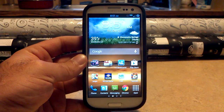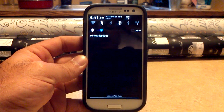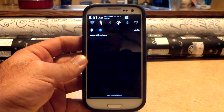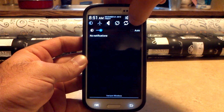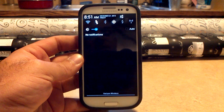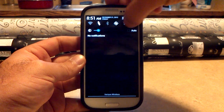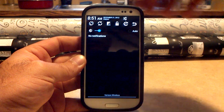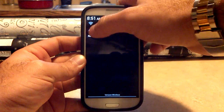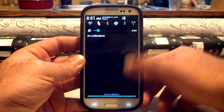Looking at the notification pull down, you do have all your toggles. They are themed somewhat AOSP — we have the black and white theme going on. I'm thinking about trying one of Wasabi's themes to change the color up a little bit. You do have all your toggles, your brightness, you can get into settings from up there, and you have your time, day, and date.